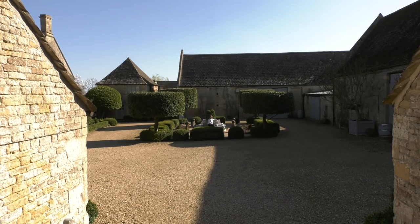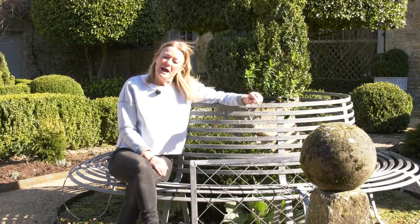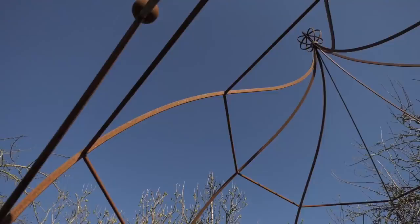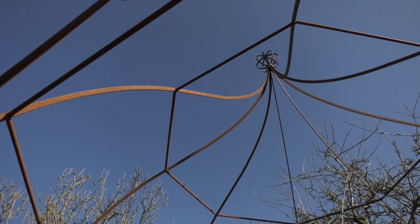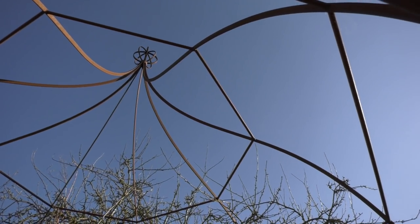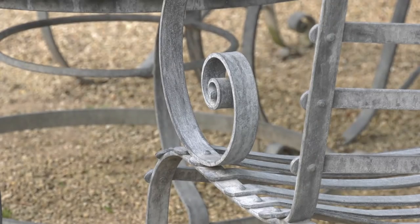I really enjoy using metalwork in my gardens, and if you've seen any of the other videos we've done, you probably see metal elements creeping in quite a few of them. The more gardens I design, the more I tend to use metal for many different features, perhaps as opposed to wood. You can just do any shape with metal - it can be lovely bands, beautiful scrolls.